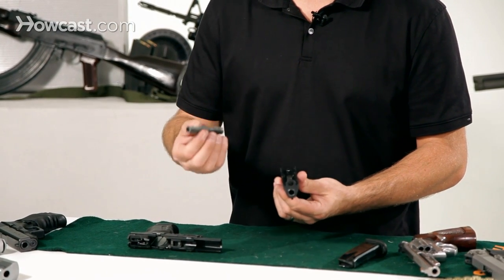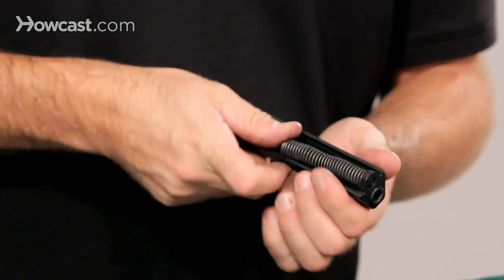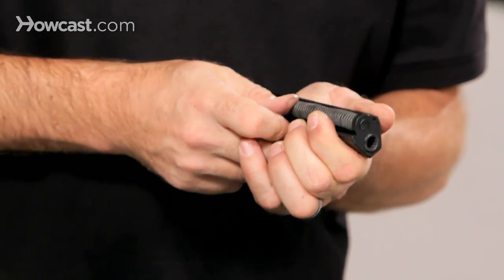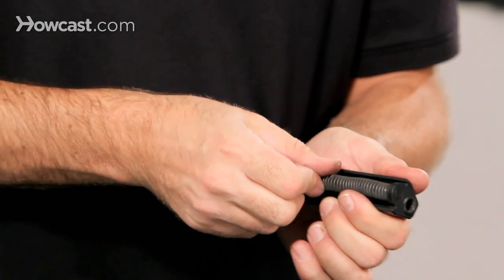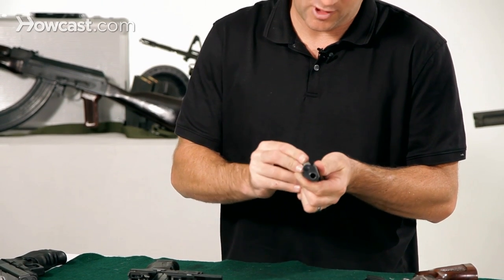From there you need to put the spring back in. You put the front end in first in a little notch here, and you're going to compress the spring and it sits right in this little groove here on the barrel. You can test it to make sure it's in, make sure it doesn't want to pop out.